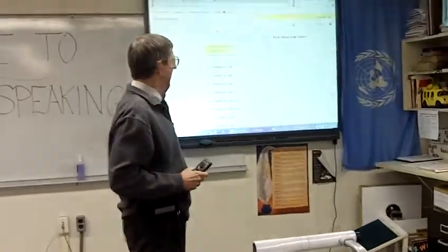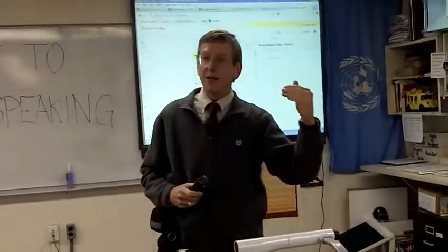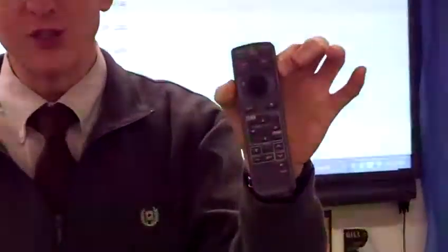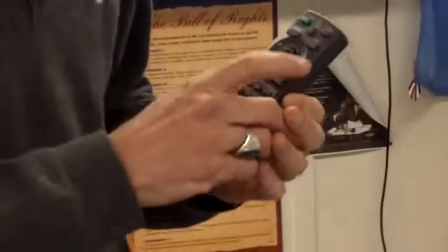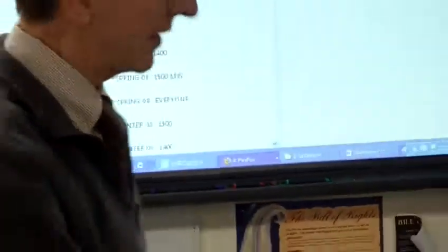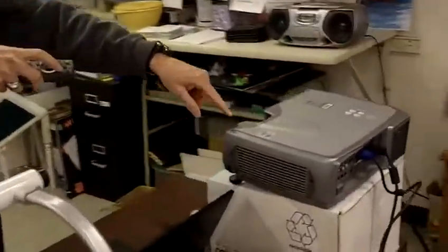When it comes on, it will project something. In this particular case, it's projecting what's on the screen of the laptop computer, but it can project other things as well. The way that I determine what it's going to project is by using the button that says RGB, which means red, green, blue. When I press the RGB button, I should point it more or less toward the projector because it has an infrared receiver here.